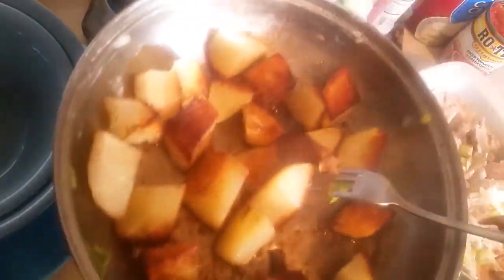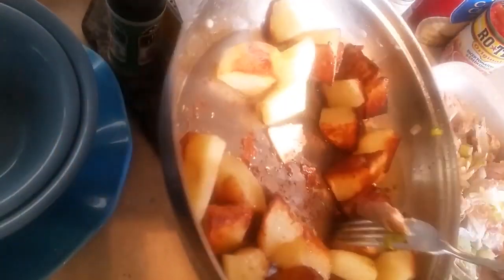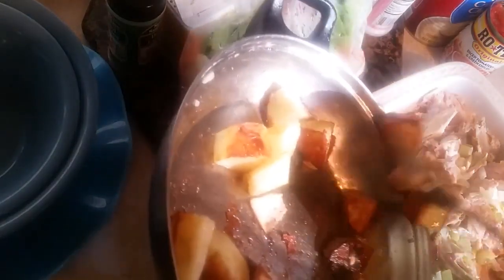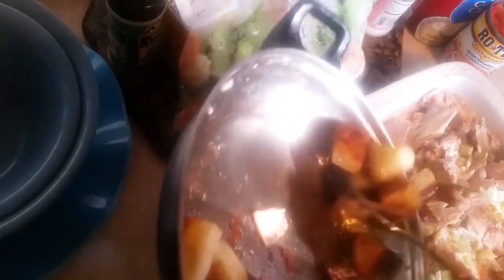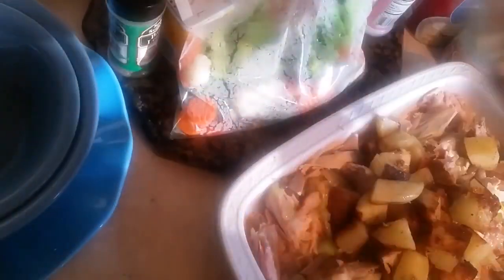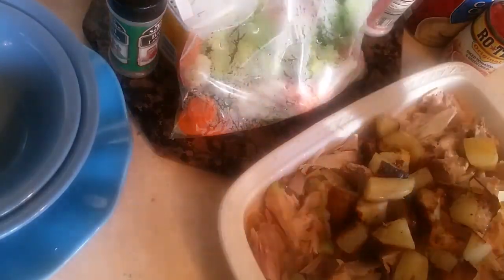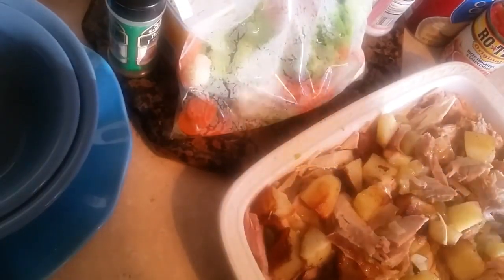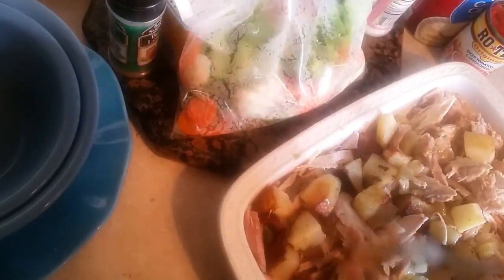I pre-fry my potatoes just like this because I like to have a crust on my potatoes in my pot pie. I put it all in there like this, and flip it together so every serving has a piece of potato and turkey.